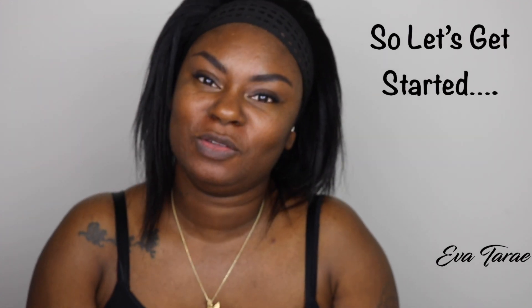Hey Diamonds, this is your girl Eva Ture right back at you with yet another video. To our newbies, welcome! Thank you so much for joining the Diamond family. Don't forget to click that subscribe button and also that notification bell so that you are notified as soon as I drop another video.